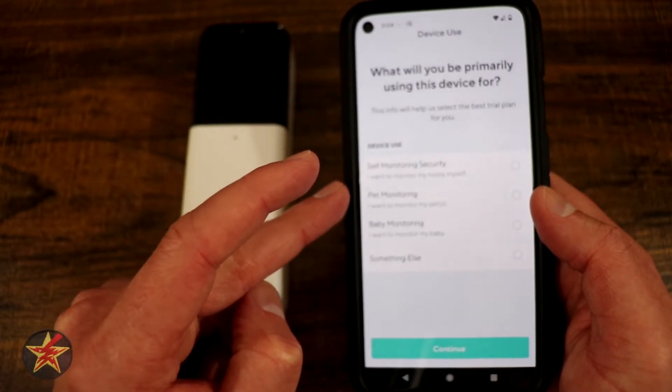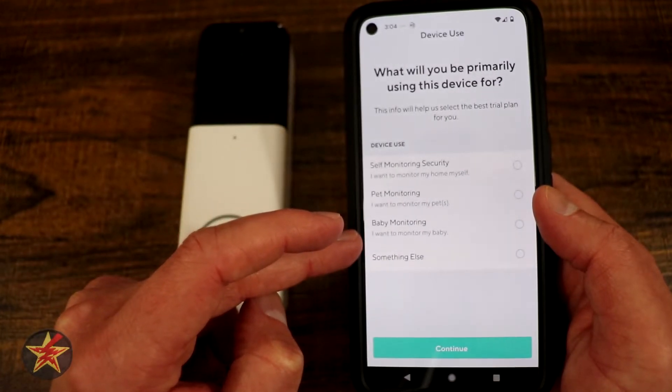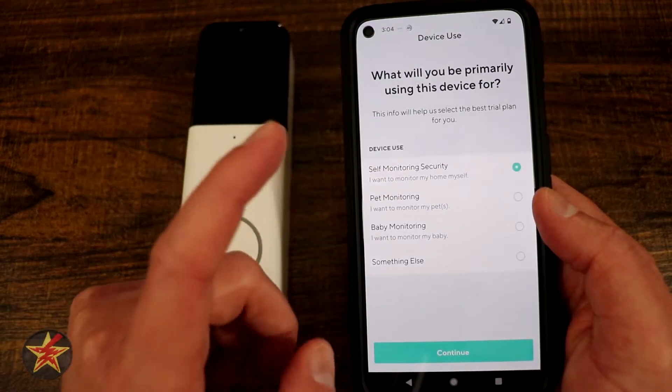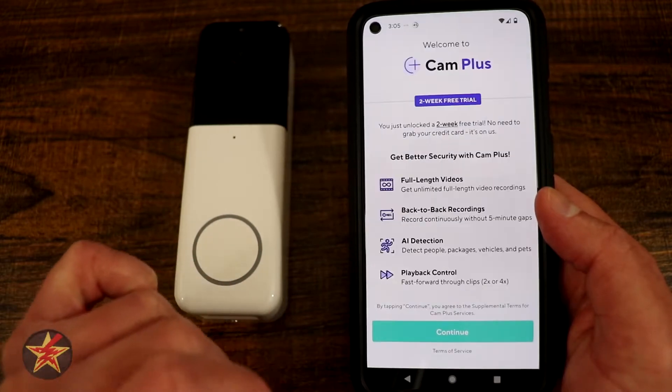Then we have 'Why are we primarily using this device?' — options are self-monitoring security, pet monitoring, baby monitoring, or something else. Well, it's a doorbell so we're not doing baby or pet monitoring. We select monitor my home security myself. I have a feeling this is new for the addition of new cameras. Select next.